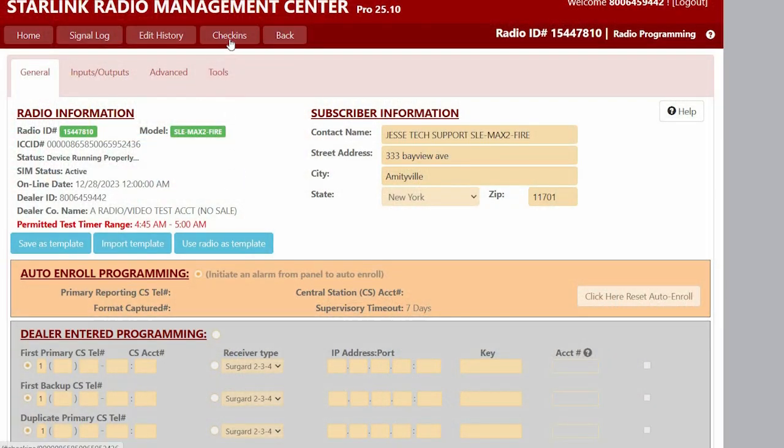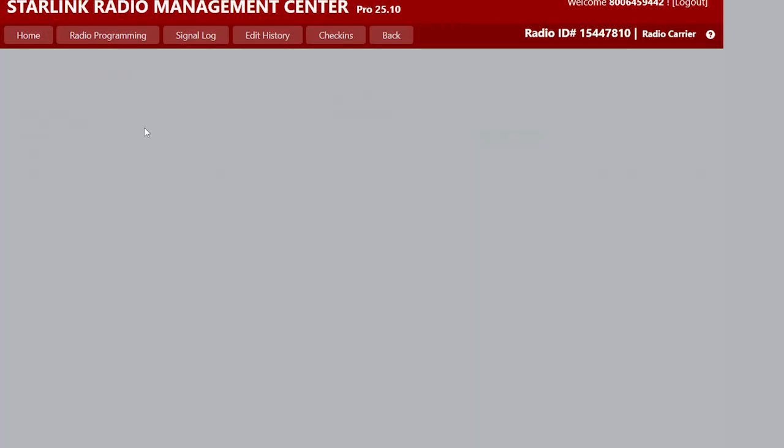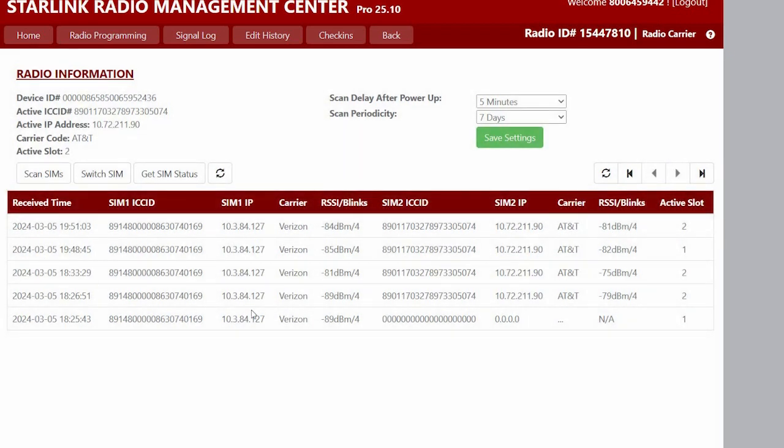Now on the NAPCO Knock, we can go to the check-in screen and select Dual SIM. This tab is where we can scan to get the signal strength of both SIMs, get the status, and do a SIM switch. We can do the same thing we did by pressing the button on the Knock and switch the carriers, and this will also show us what the active slot is. The SIM in the first slot is set to Verizon, the SIM in the second slot is set to AT&T, and currently the active slot is AT&T.